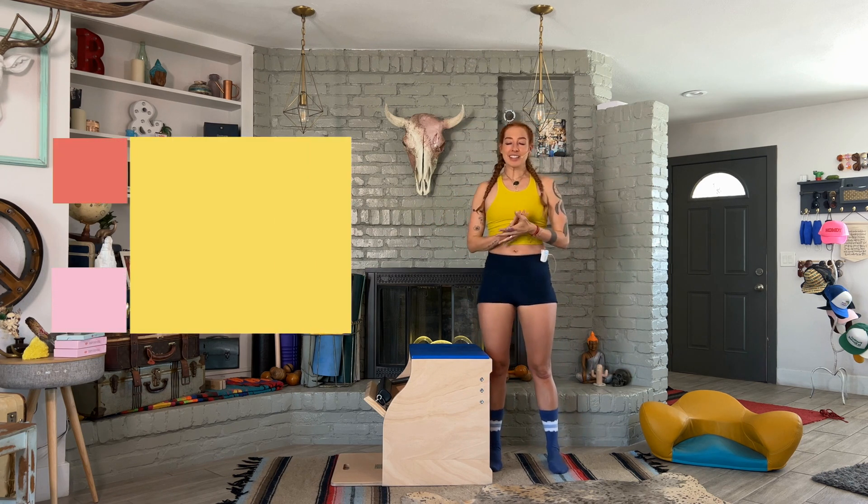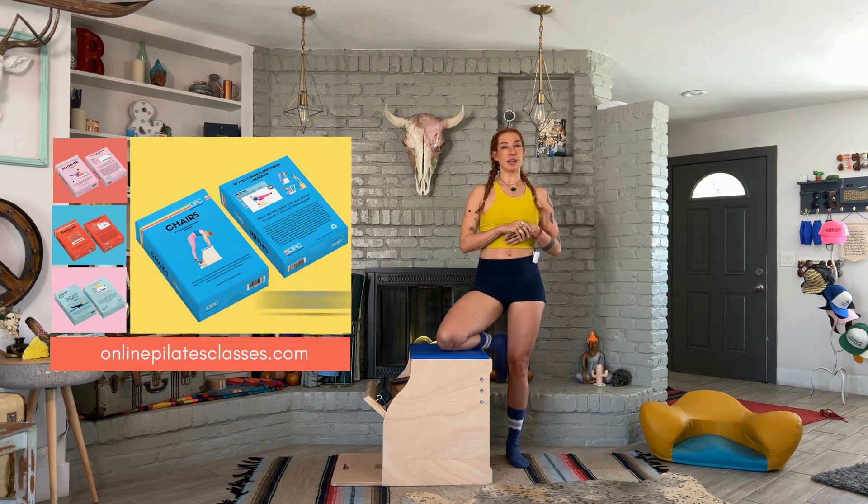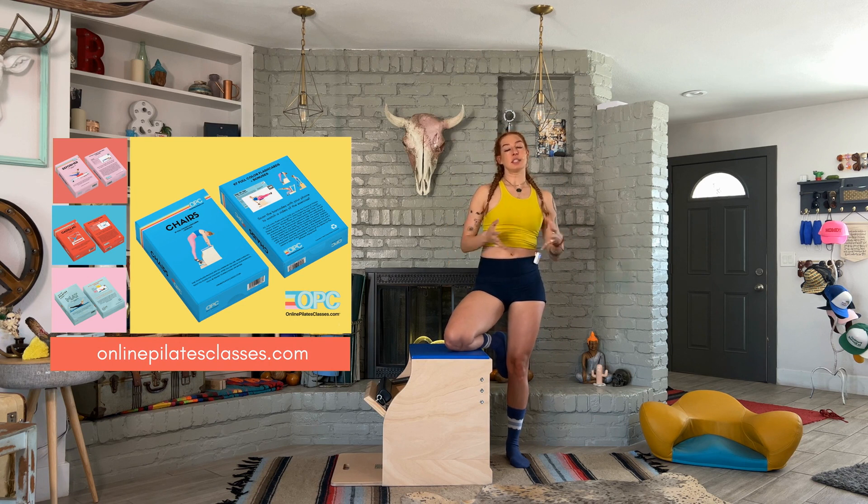For more tips like these, check out all the flashcards we have at onlinepilatesclasses.com — mat, reformer, Cadillac, and tower — plus the chairs deck that includes all the chairs. We also have amazing workouts like on your Wunda Chair, and we love to help you do life better.